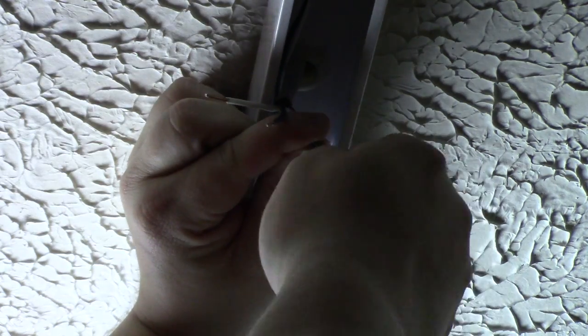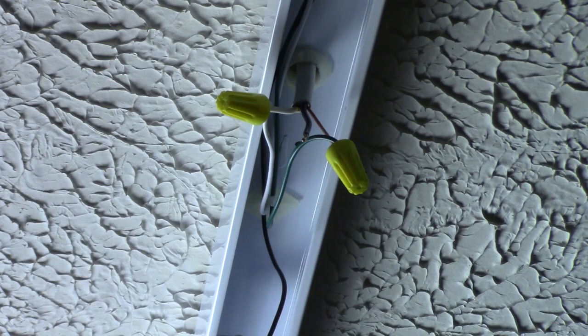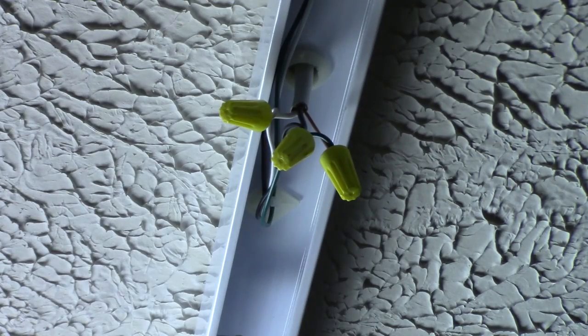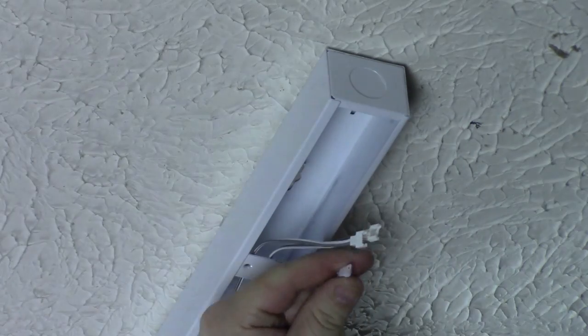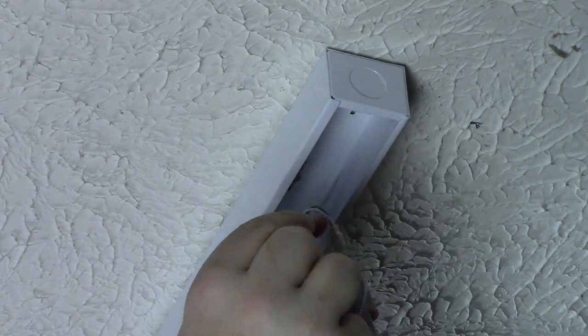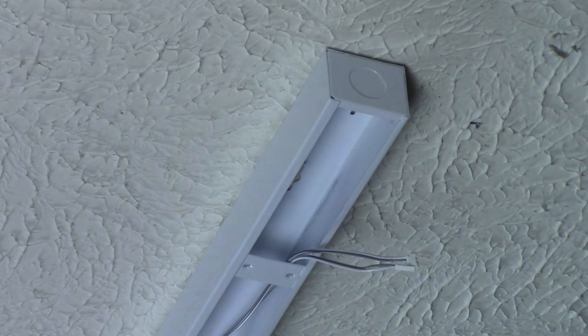With the driver box housing mounted, we can begin wiring. I pre-cut all the wire by measuring point to point and adding two feet, then fed each wire through its respective light's hole. Climbing into the attic, I ran the other end down through the next light in the chain's hole. Wiring is simple: connect the black power wire to the black wire on the driver box, the white neutral to the white wire, and the ground to the green wire. Then connect the LED panel to the driver using the gray wires and pre-installed polarized connectors. Finally, screw the LED panel to the driver housing box and repeat for each light.